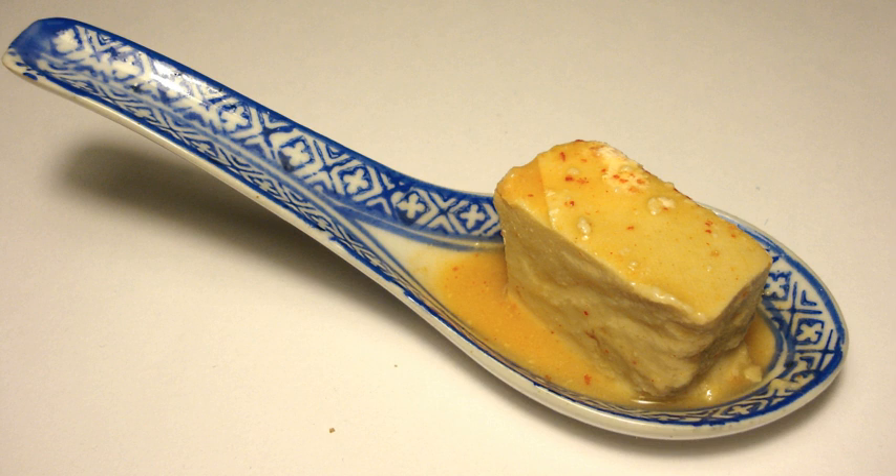In Mandarin, the product is generally known as doufuru, though in Southwest China it is often known as lufu. In English it is sometimes referred to as soy cheese.